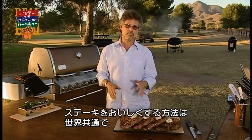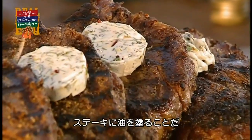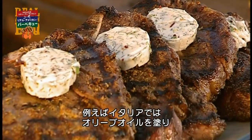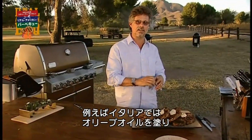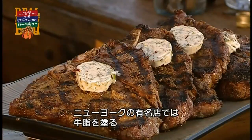This is one of the constants on the world's barbecue trail and one of the secrets to a great steak: anoint it with some sort of fat. For example, in Italy they drizzle a bistecca alla Fiorentina with extra virgin olive oil. Peter Luger's in New York adds a spoonful of melted beef fat.